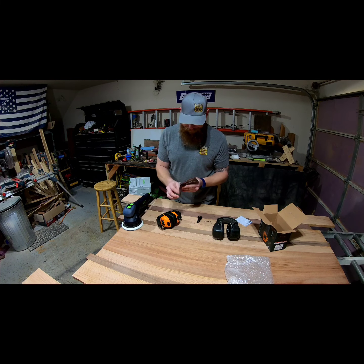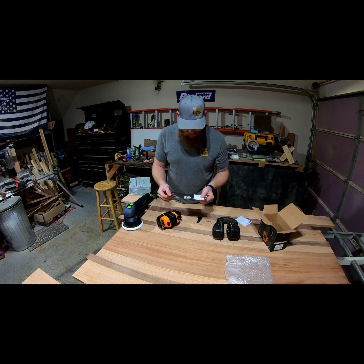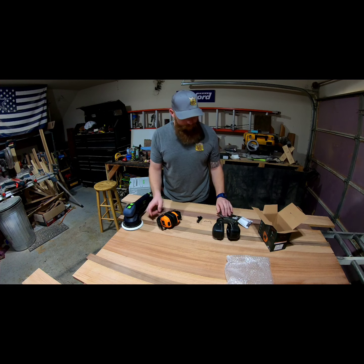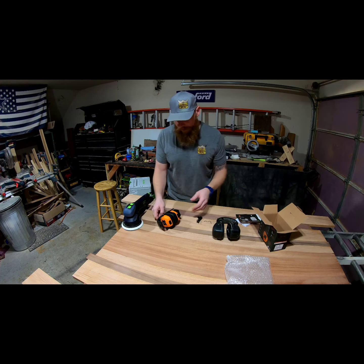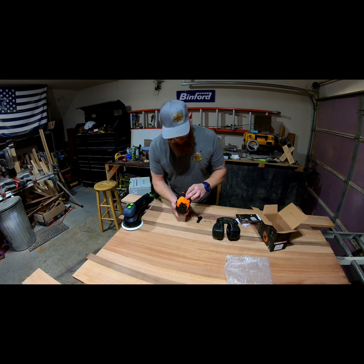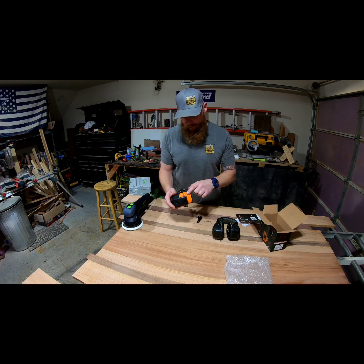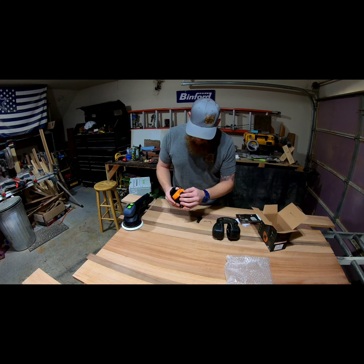And the devices themselves — very nice. Quick start guide. This is pretty simple, just like any other Bluetooth device. If you want a manual, there's a QR code on here you can scan. There's a rubber cover for absolutely nothing on one side — I'm guessing that's just part of the manufacturing process. On the other side, there's the charging port.